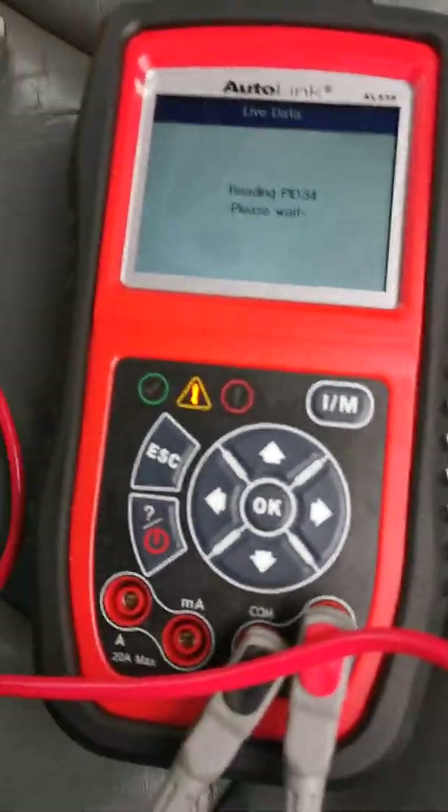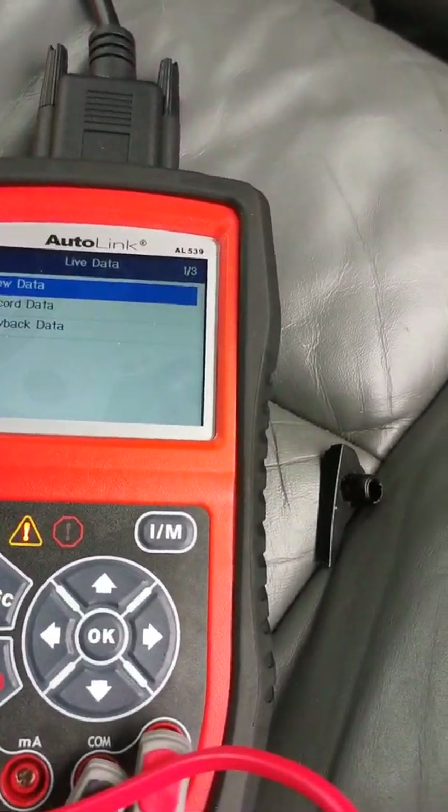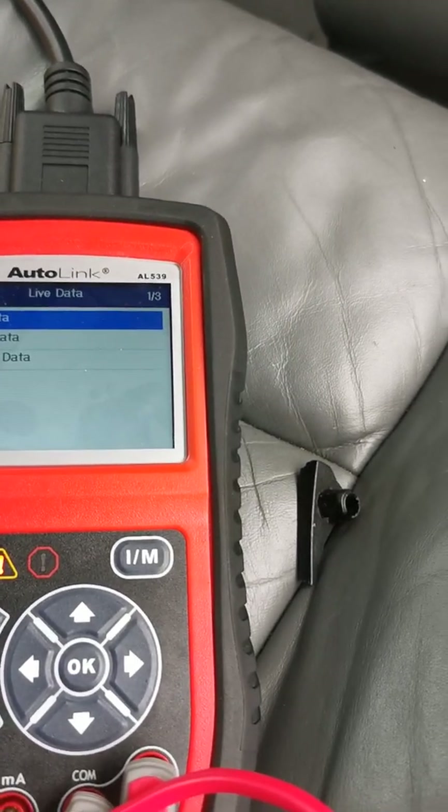If it is any further than that, I would suggest probably just calling an auto electrician and getting them to come and have a look — maybe they'll be able to diagnose it.